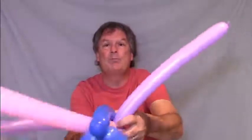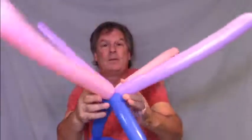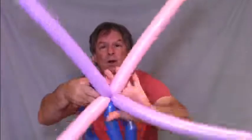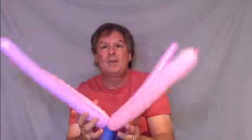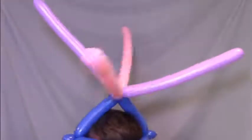And then just squeeze the X up into the twist. Now you're gonna want to rotate that entire X around one time to lock it in. Now you've got a big wild crazy hat. It was very simple to make, but it's very impressive. And that's how you make another design for the hat.